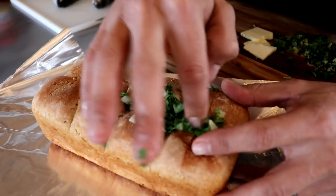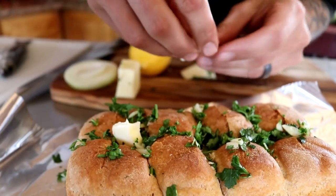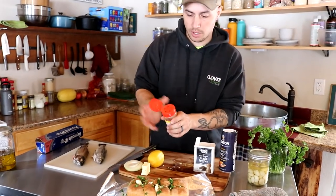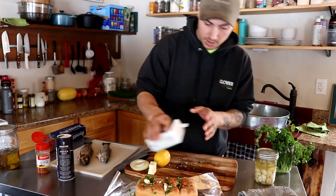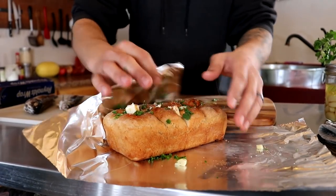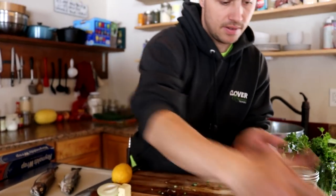Then we're going to stuff this thing. We have garlic and parsley here, and some butter we're also going to put in there. Then we do a little bit of seasoning on top — cayenne, salt, and pepper — and just put a little bit of olive oil on it. The last thing is to get it all covered in foil, and that thing's ready to get tossed in the fire.